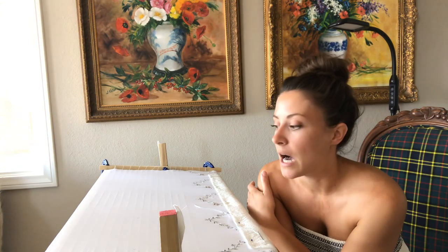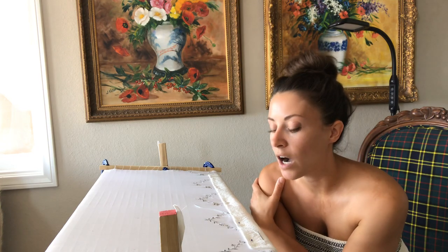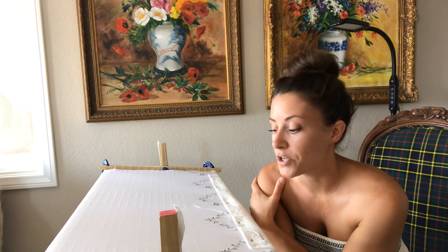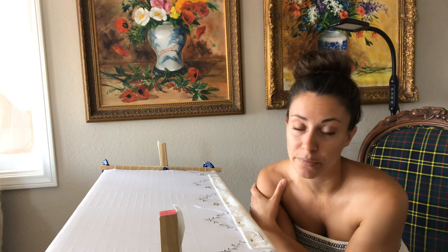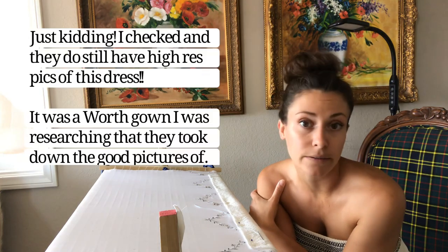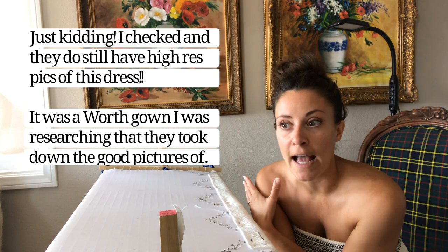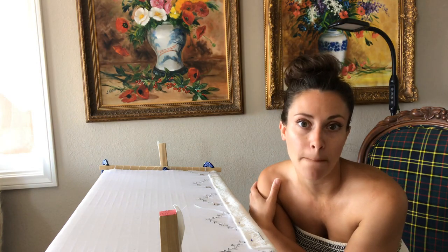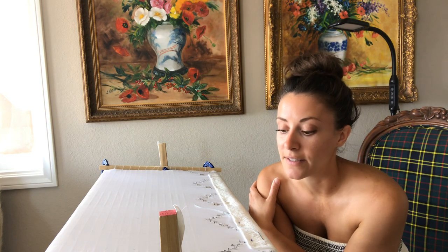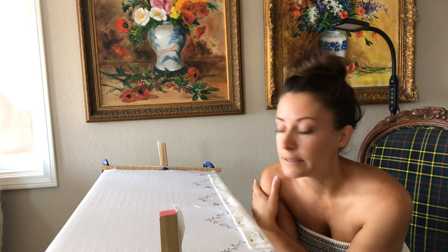The curatorial notes included dimensions — center back, center front — which made it much easier to figure out just how big the squares were. I was also able to find out that the dress is not just cotton but is cotton lined in silk taffeta. From the pictures — the Met used to have really good high-resolution pictures of this gown — you could see the weave up close, and you could not see the back side of the selvages through the sheer cotton.